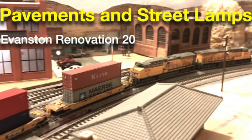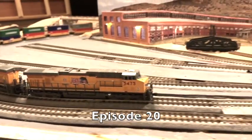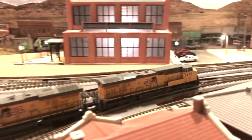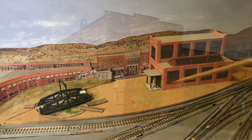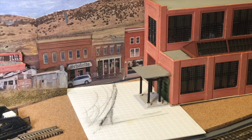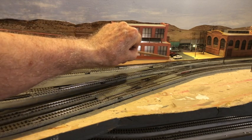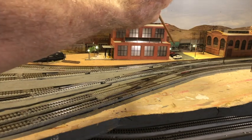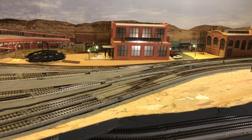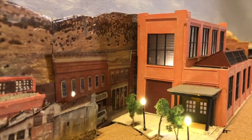In episode 20, I installed pavements and street lamps in the railroad complex. I worked on the area around the machine shop, using a pencil to mark the shape of the plaza at the entrance. I finished installing the plaza and the sidewalk on the other side of the machine shop, along with three lamp posts, two wooden pole lamps, and ornamental trees.